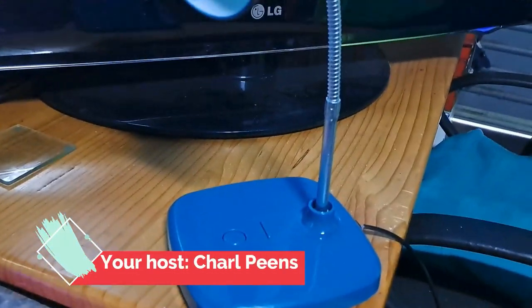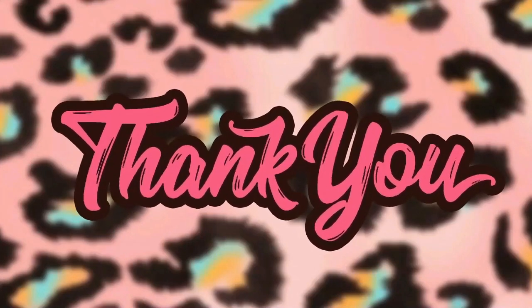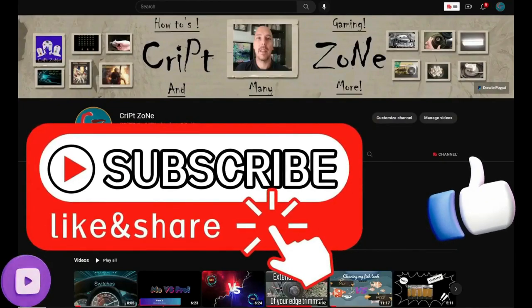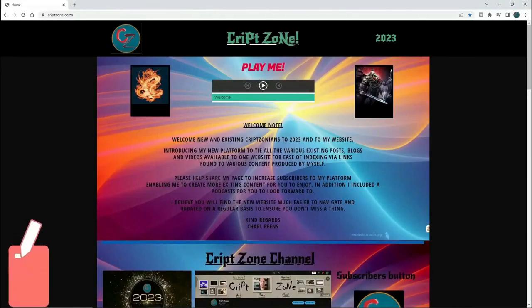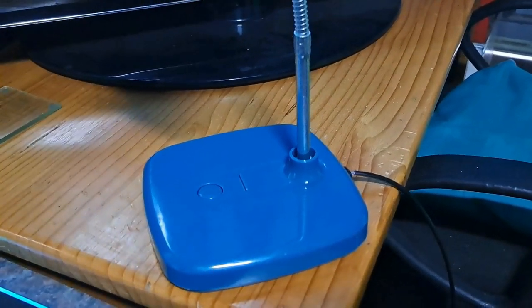Hi guys and welcome back to my channel. Today we are going to attempt to fix this light. Before we start, I just want to thank you guys for watching this video. Give this video a like and subscribe to my channel, and remember to hit that bell icon so you can get notified of my further uploads. Feel free to check out my updated website or join my Facebook group to get behind the scenes info.